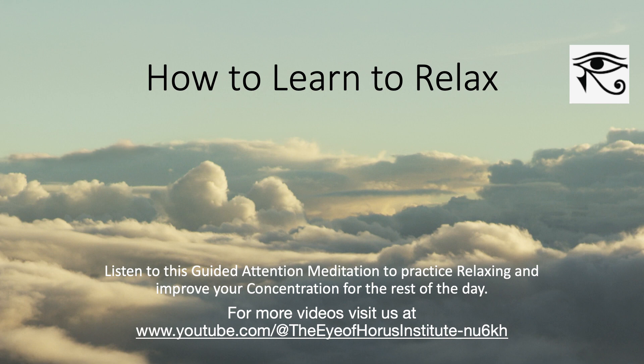Feel the breath now flowing in and out of your heart. Feel the big empty space between your eyes. And with the next three breaths, prepare to bring your attention fully back to the here and now, back to your body and back to your environment.